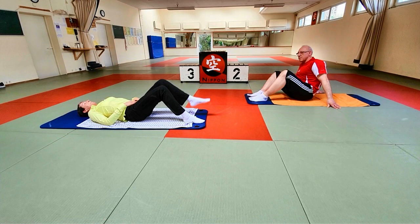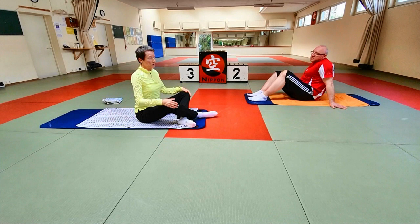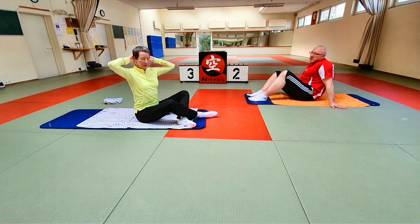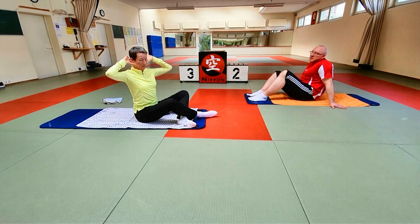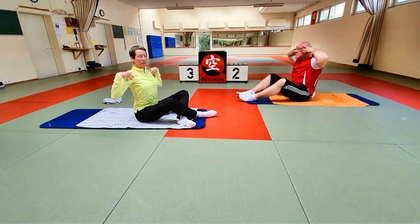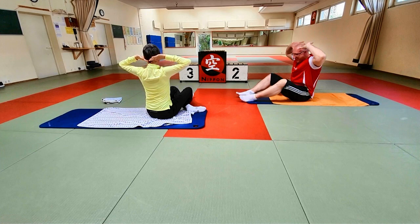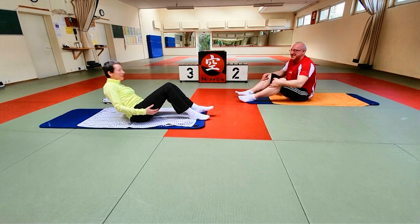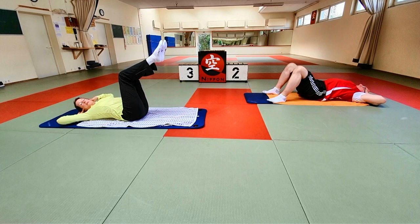Ich zeige euch erst, was ich will. Beine sind angewinkelt, neutrale Rückenposition. Ihr stützt mit den Händen den Kopf ab – ihr sollt nicht am Kopf drücken, sondern der Kopf liegt in den Händen. Damit ihr nicht in Versuchung geratet, mit den Ellenbogen zu arbeiten: die Zeigefinger sind im Hinterkopf, die Daumen am Ohr oder an der Schläfe. Diese aufgedrehte Position, damit auch der Brustkorb offen bleibt. Gehen wir in die Rückenlage zurück, neutrale Position, Handstellung wie gezeigt. Beine angebeugt. Und es kommen die schrägen Bauchmuskeln.